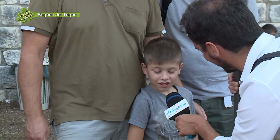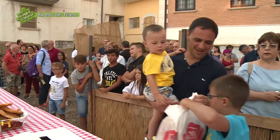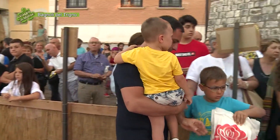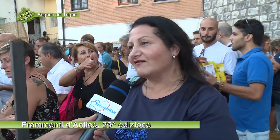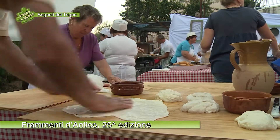Come la prendi, dolce o salata? Dolce. E voi invece? Anch'io dolce. Io salata. Allora, buon divertimento e buona serata. Grazie mille. Da dove arriva? Da Napoli. Prima volta a Frammenti d'Antico? La seconda. Cosa l'ha spinta a tornare? Il volo della fata, l'incendio del castello e poi le persone simpatiche che stanno qua, e i vari costumi, un po' tutto. Ha provato la scaccia? Sì, l'anno scorso, salata. Allora, buon divertimento e buon appetito. Molto, molto simpatici.